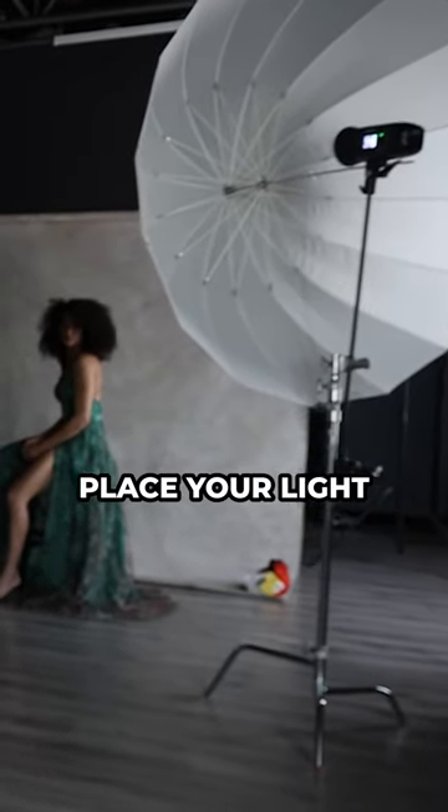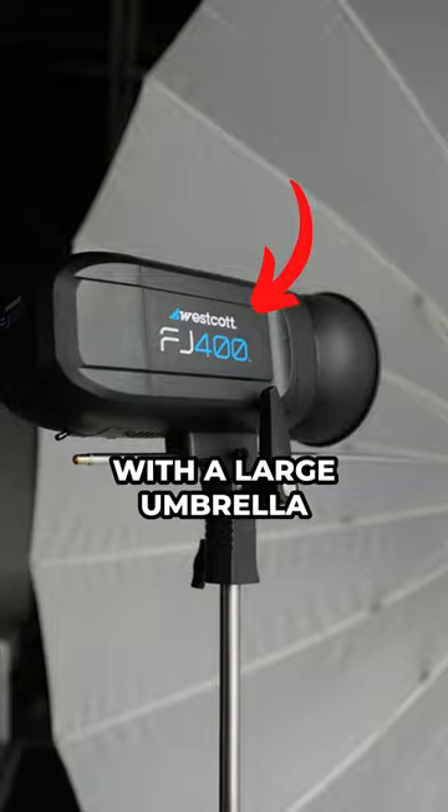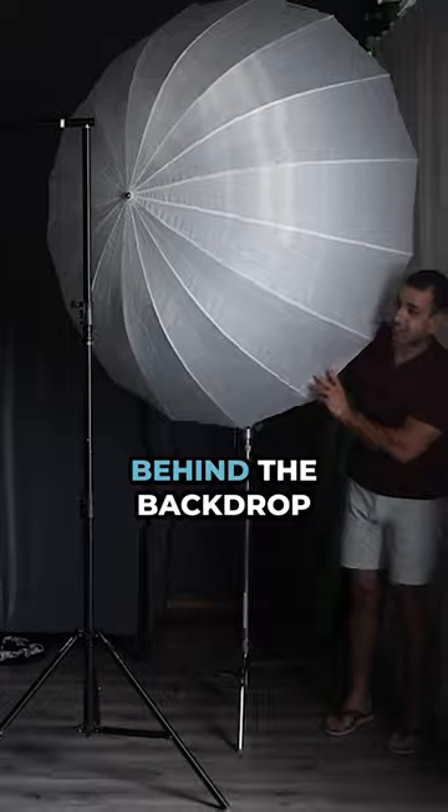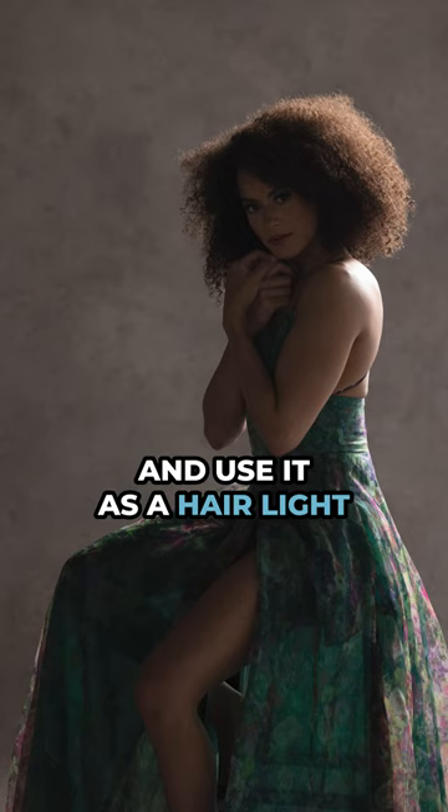Step two: place your light. Here I'm using the Westcott FJ400 with a large umbrella, but instead of placing your key light in front of your subject, I'm going to place it behind the backdrop, boom it up, and use it as a hair light.